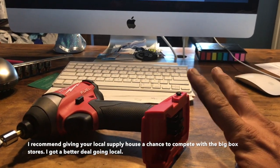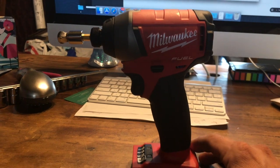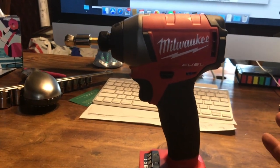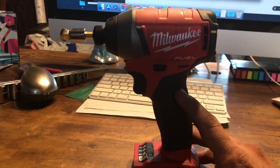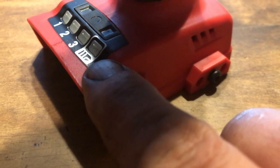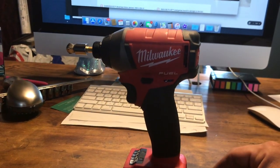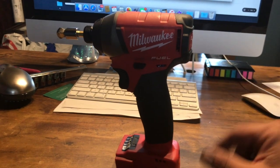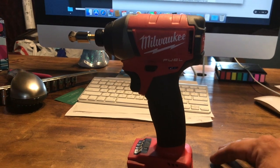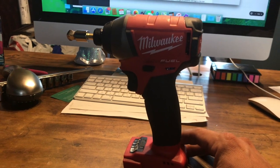These quarter-inch hex head drivers I never really use. When I look at them I think of exactly what they were designed for — running lag screws in wood and running sheet metal screws into sheet metal. In fact, this number four setting right here is actually a self-tapping screw mode for running screws into sheet metal. This gun is built to run eight-inch lag screws in wooden posts and to run sheet metal screws into sheet metal for building barns and that sort of thing.